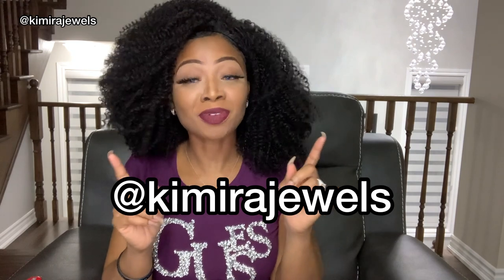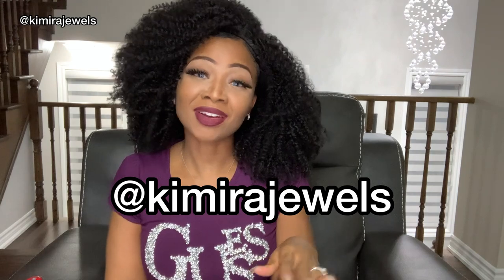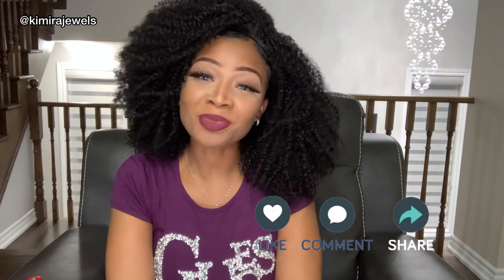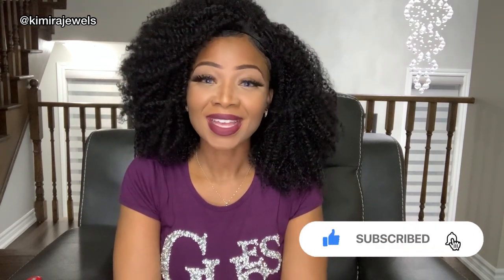Don't forget to follow me on Instagram. Some people have told me they're not getting my YouTube notifications, so if you're on my Instagram or Twitter, I will always notify you anytime I upload a new video. I am KimeraJewels on most social media platforms — all the links are in the description box below, or check my About section. Don't forget to like, comment, share, and subscribe, and hit that bell so you get notifications. Thank you so much and I'll see you in the next video. Bye-bye.